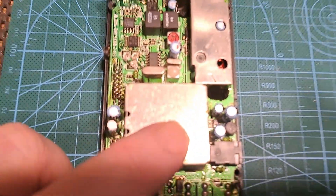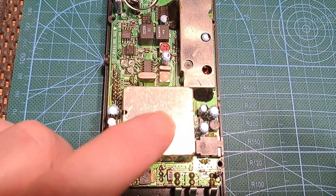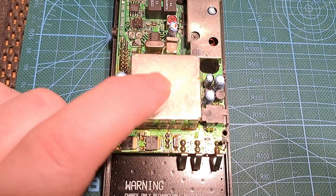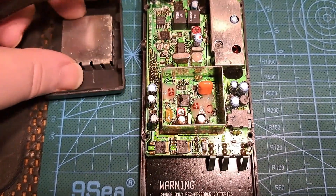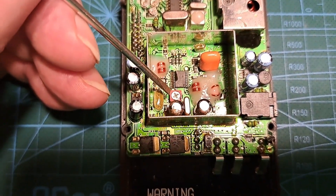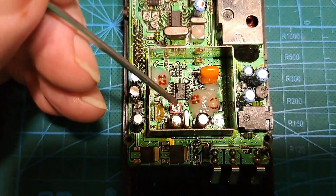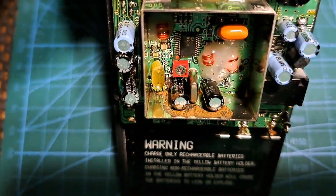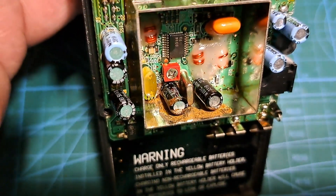From what I've read online, there's an adjustment inside this can here that will correct the problem. There's an oscillator in here that drifts over time, so I'm going to pop the cover off and see what's going on. That was fairly easy — the cover just unclips. I've removed the cover. From what I understand, this is a trimmer capacitor here that will adjust the oscillator and bring it back on frequency. I can see there's a crystal here and a couple of capacitors.